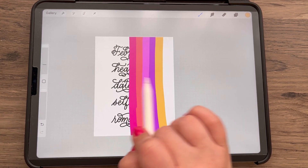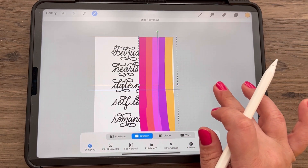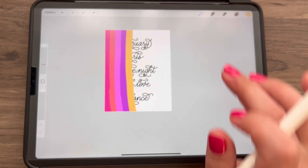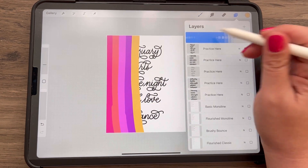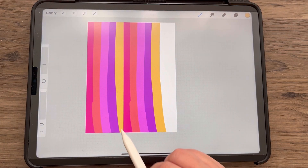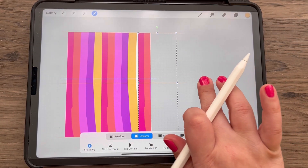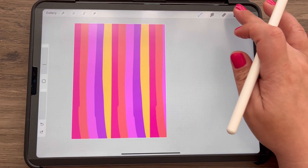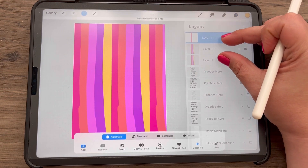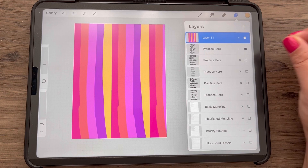An easy trick instead of drawing all the stripes manually: duplicate the layer, move it over to fill that side, then duplicate again and move that one over. After the canvas is filled, combine these three layers by putting one finger on the top layer, one finger on the bottom layer, and pinch them together — now it's all on one layer. Make a duplicate of this right away, turn one off, and work on the top one.